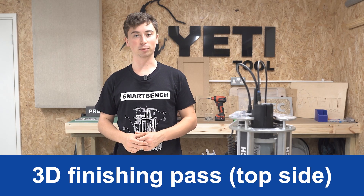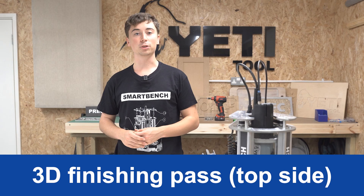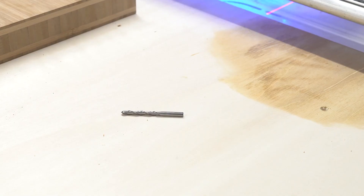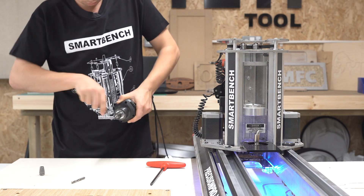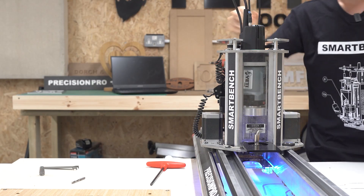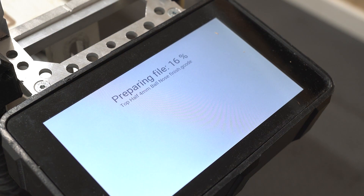Next is the 3D finishing pass, which we'll go over and add some nice smooth detail to the cut. For this we need the 4mm ball nose cutter, which we can go ahead and pop into our spindle. Then once again we just need to load up the job, check it and press go.